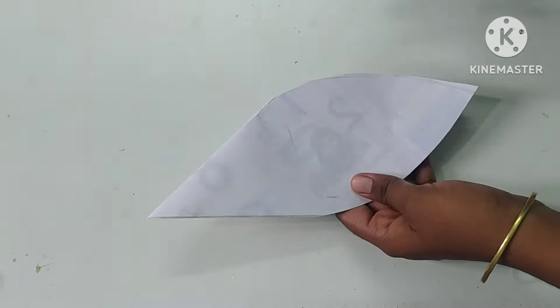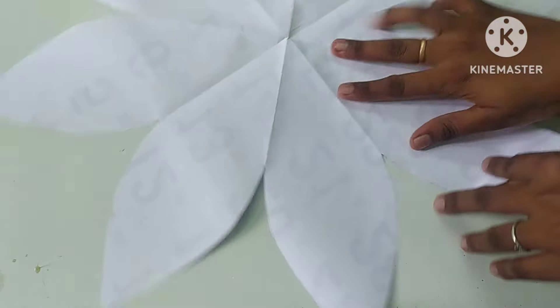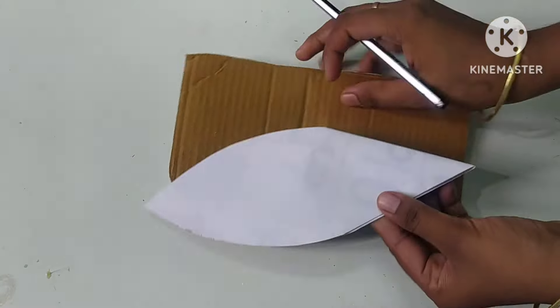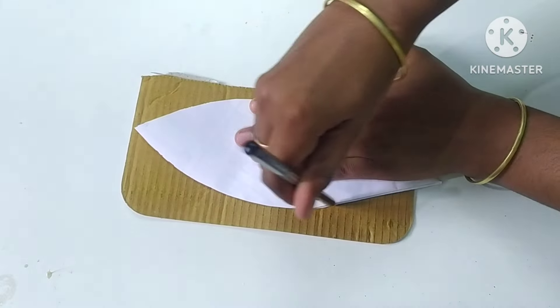We cut the paper in a flower shape. We mark it and cut it. This is our mark. We use cardboard to cut it — I have a cardboard. We cut it in a petal shape. We use this piece.